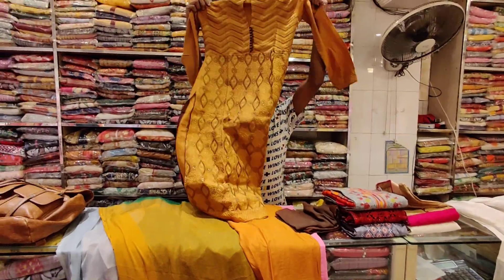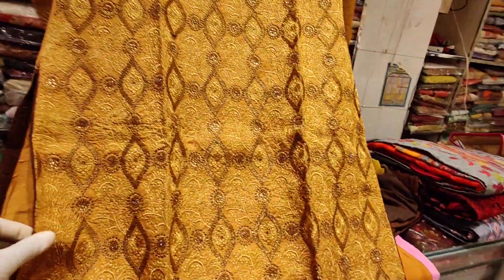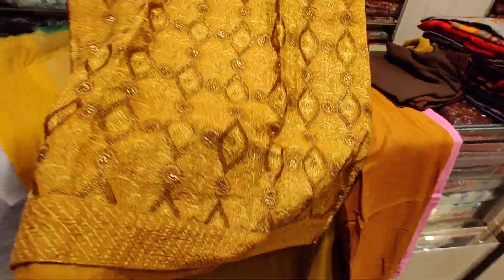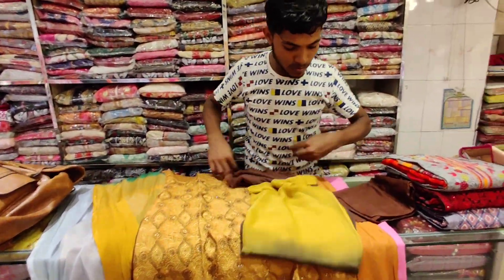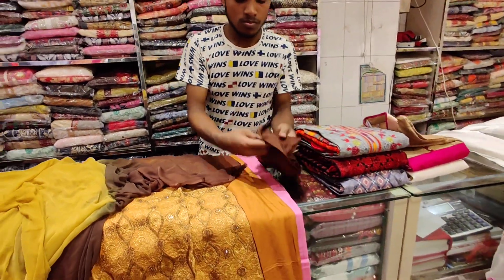This is very beautiful and soft. The clothes are very beautiful. Here is a beautiful dress — look at this. It is beautiful. This is a very beautiful chocolate color.